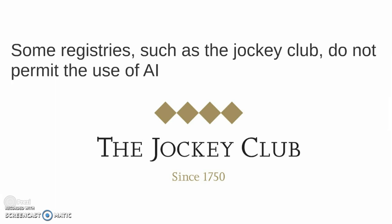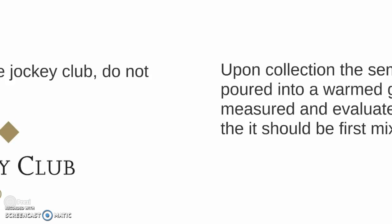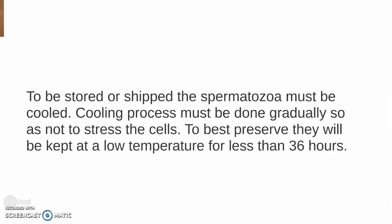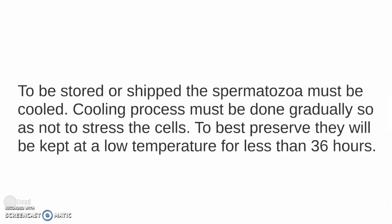Upon collection, the semen should be immediately poured into a warm graduated cylinder to be measured and evaluated. To evaluate the semen, it should first be mixed with an extender.